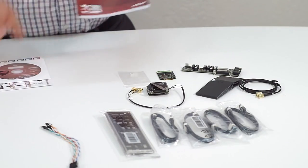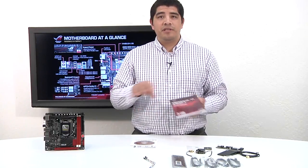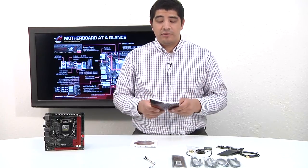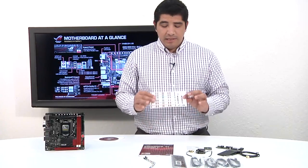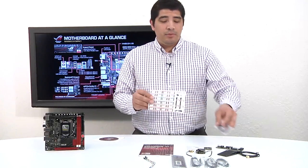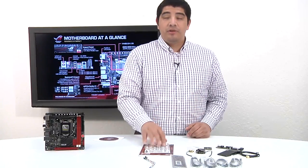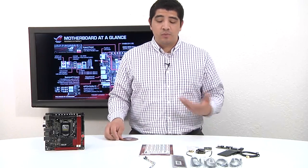We've of course got the user guide and manual, which details all the specifications, information on installation, feature set, and functionality. You want to make sure to take a look at this, especially when installing the actual system. We also have ROG cable ties — these go onto the serial ATA cables and allow you to quickly label the serial ATA devices you're utilizing. You can also use the UEFI's brand new SATA renaming option as well.